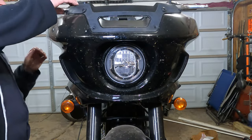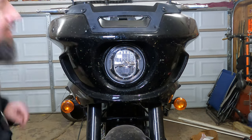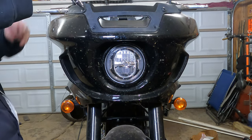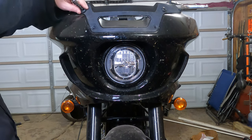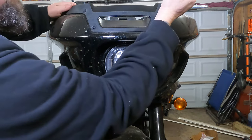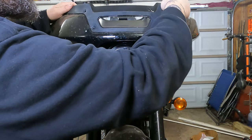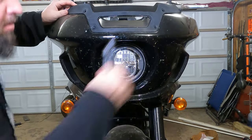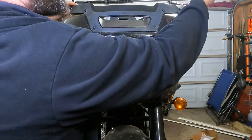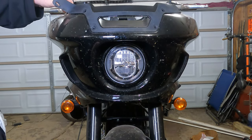When removing all the fairing bolts, go around and break all of them free — you don't want just one bolt holding the entire fairing. Back them quite a ways out, then once that's done go around and start removing them. Leave maybe the top two in by a few threads. Once you get all the screws out, remove those top two, but remember to support the fairing as you do it, because the fairing is also holding the headlight in place — there's extra weight to manage.